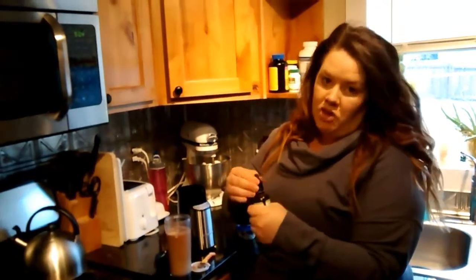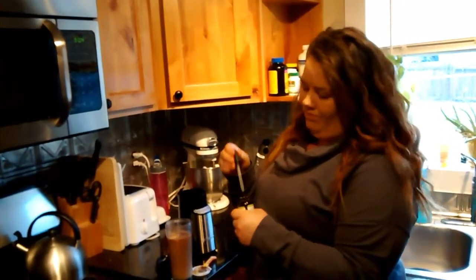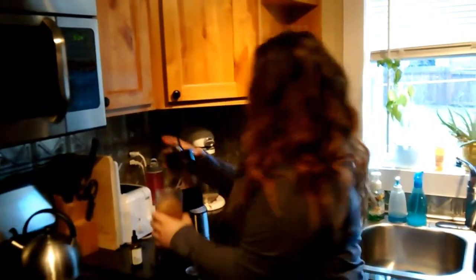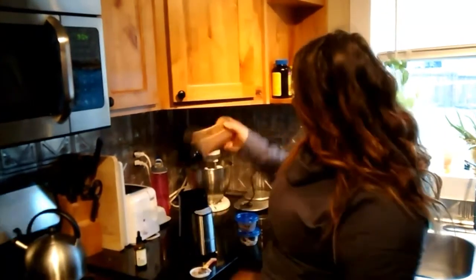Take one little drop of stevia — and by drop I mean a full drop, not one tiny drop. I like it sweet. This is my Cuisinart blender; I love it because it comes with a bunch of smoothie cups. Put it on and blend.